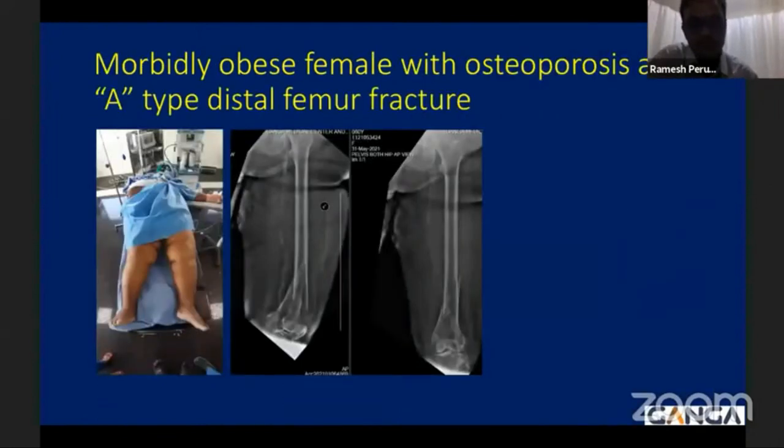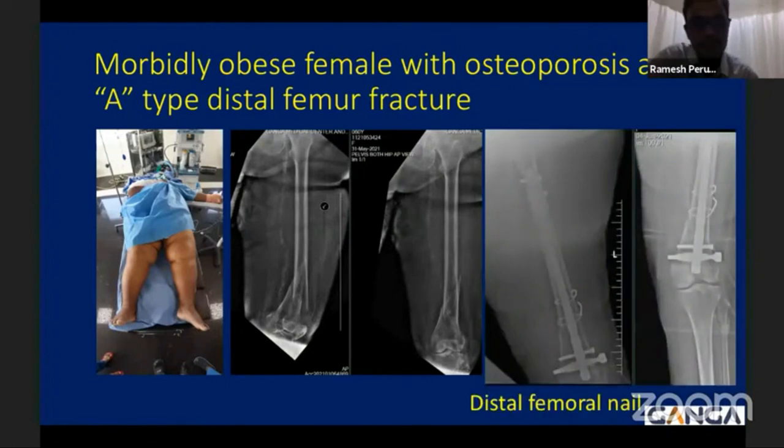In special situations such as a morbidly obese female with osteoporosis and an extra-articular distal femur fracture, the nail works very well because the exposure and stability of the implant are much higher when using a nail. Locking plates in osteoporotic individuals carry higher failure risk. We performed a distal femoral nail with a spiral blade option so that the patient could have early weight-bearing walking and early range of motion.